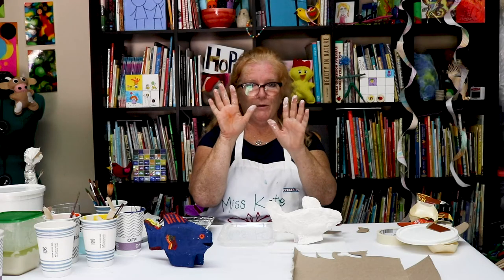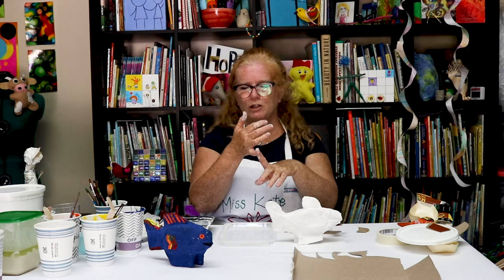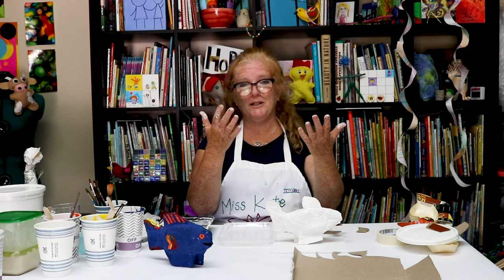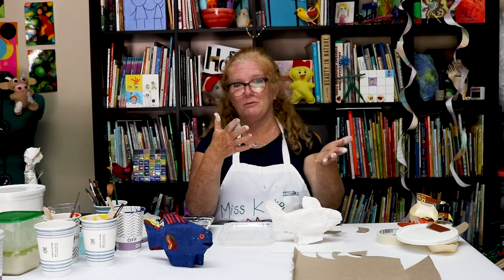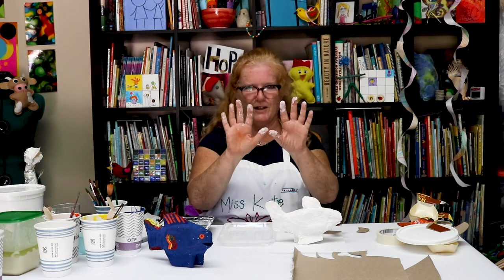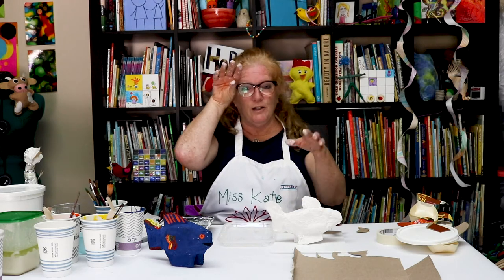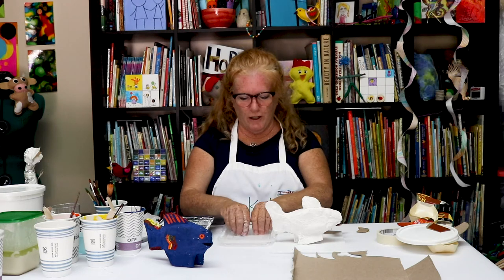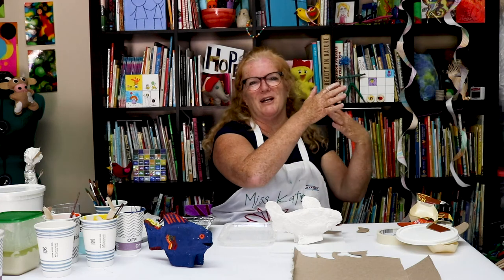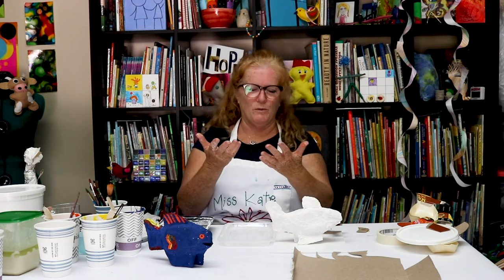Another thing to remember: when you're using plaster strips, or even glue or the flour mix, make sure you have some sort of a wash basin. I was going to wear gloves, but I forgot — I was so excited to show this to you. You don't want to get it in your drain because it wrecks your drain. So make sure you have a separate water basin where you're cleaning your hands, and then you can go to your sink and use soap and water.